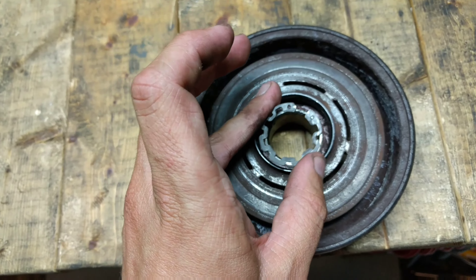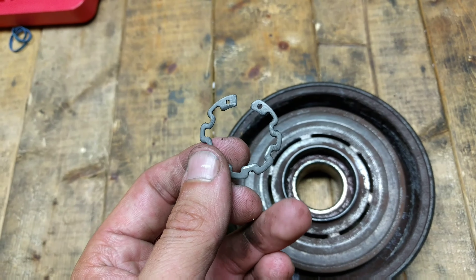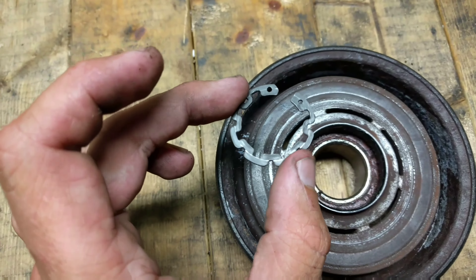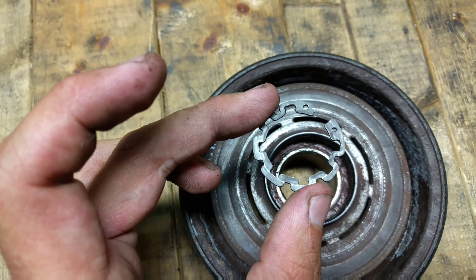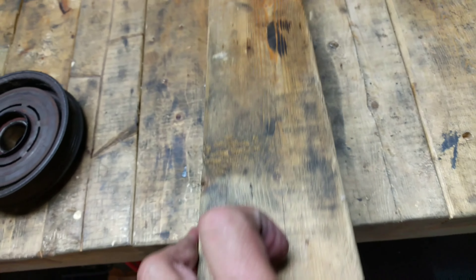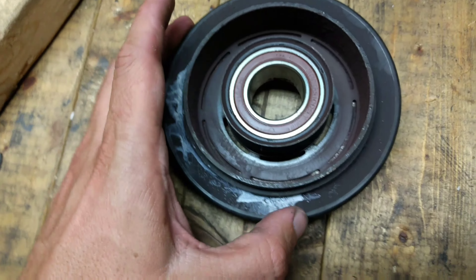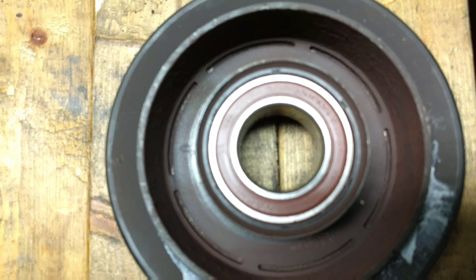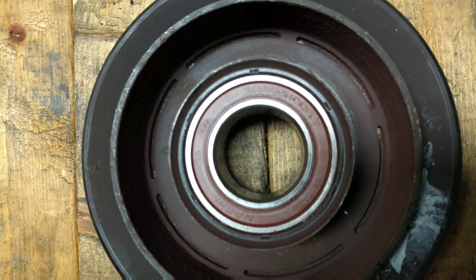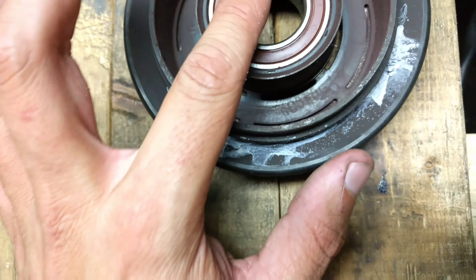This is the splined end that the clutch goes on. You can see the pulley itself spins freely. When the clutch engages, it sticks to the pulley which then spins the spline and engages the compressor. This is the pulley off, and this is the spring clip that was on the front of the shaft. The Harbor Freight tool didn't work because the pins were too large, so I had to file them down and ended up using a screwdriver to pry it off. But because of its shape, it was pretty easy to pry off.